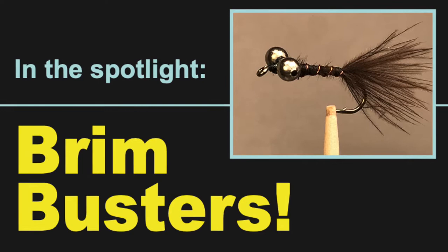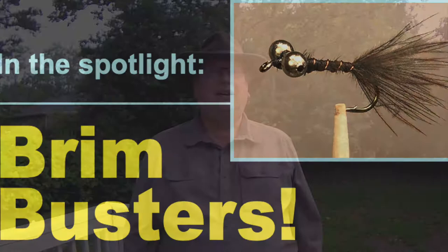Today's focus: the Brim Buster, which just might be the best warm water fly ever.